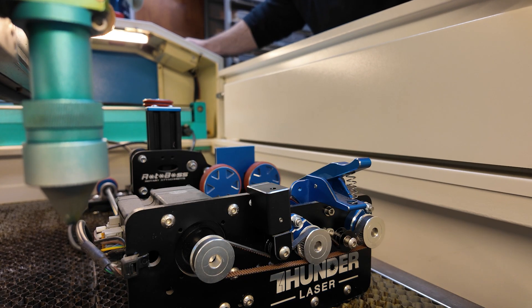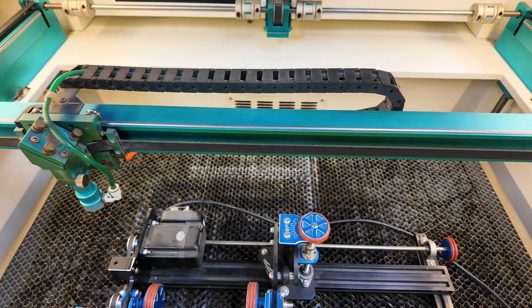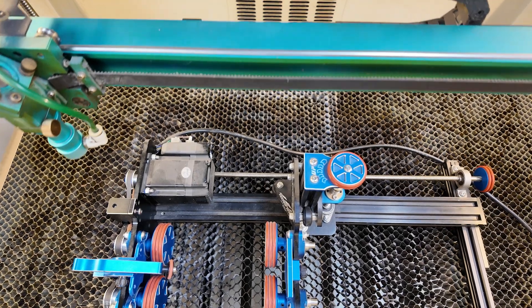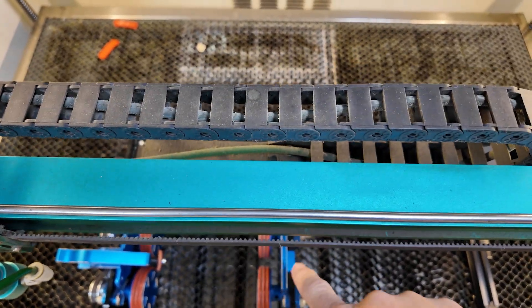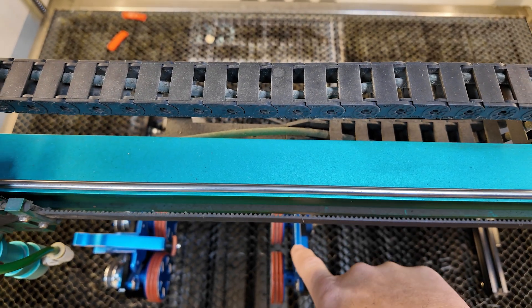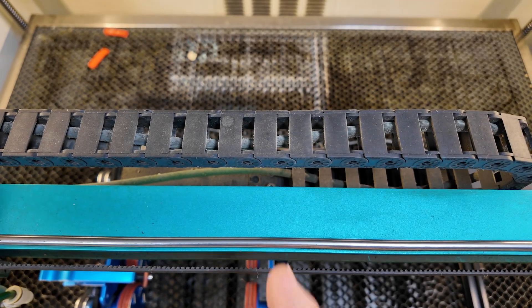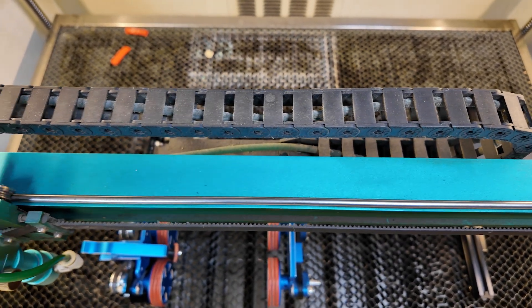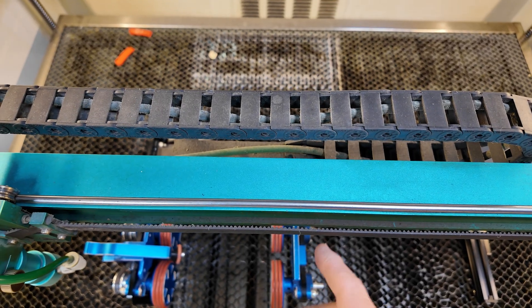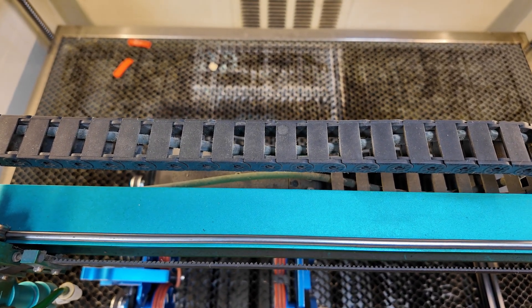The next thing I do, after I have the bed lowered, is move this gantry arm. I just kind of look straight down from the top and move my gantry arm down to where it's over the little arm here on the rotary. I try to make sure that I have it at a 90-degree angle, perpendicular to this gantry arm. I know it's kind of tough to tell on camera, but this is how I make sure that the rotary is in there straight.